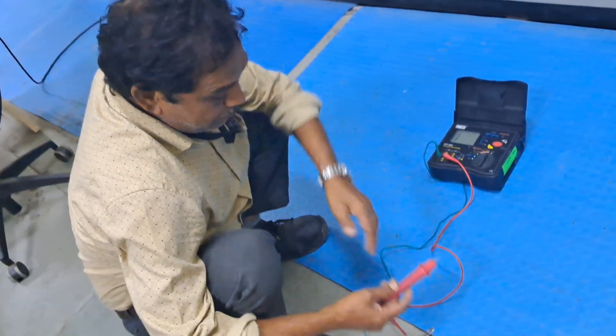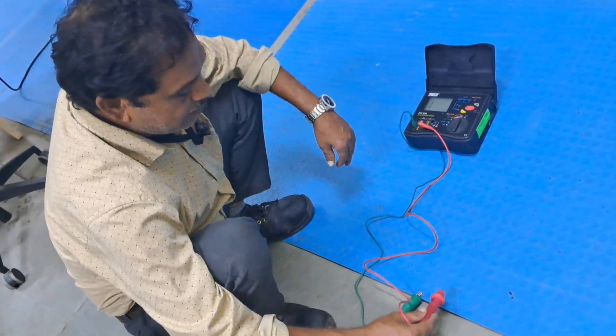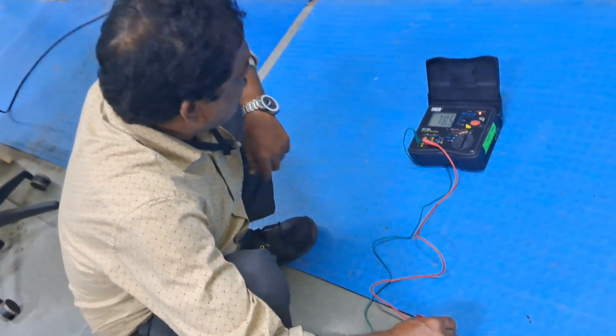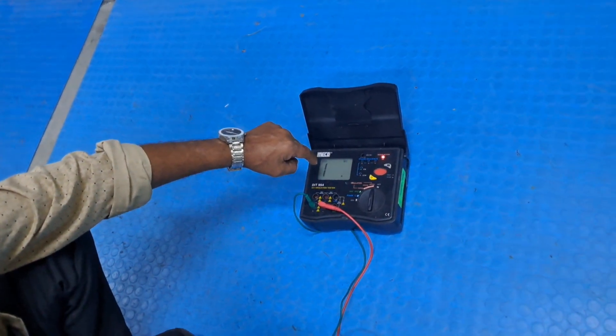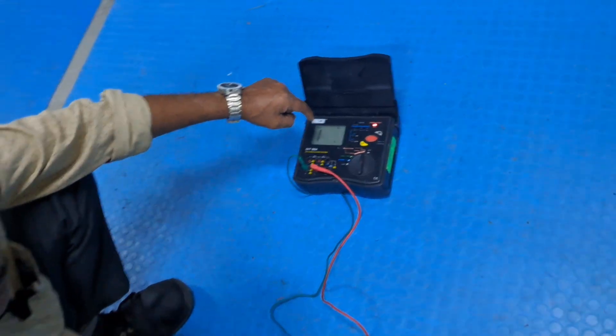I am placing the negative probe into one part and the positive probe into the other part. I am putting the test point and it is showing a value of above 110 gigaohms. So this mat at this first test point is passing.